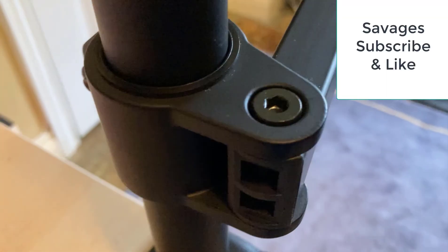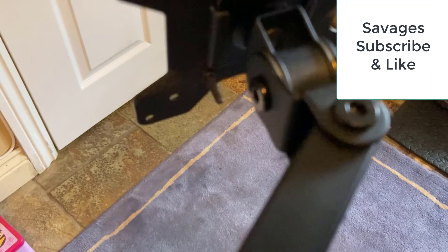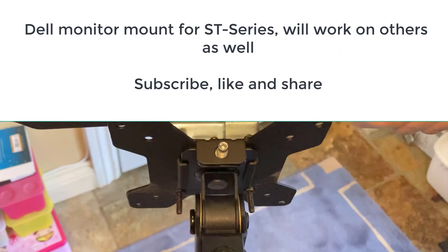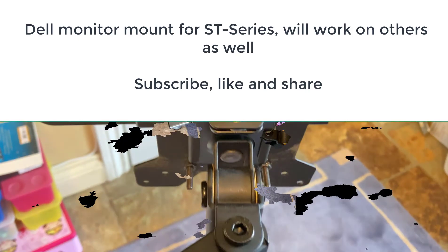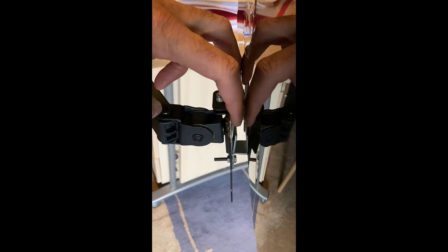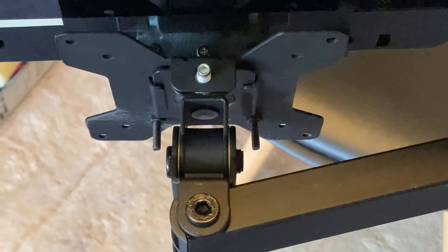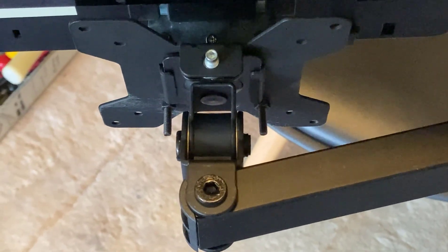We've got the mount on the table, the arm coming out here, and that's our adapter on the end. I'm just going to put the monitor on top and see if it works — and there you go. That's what it looks like from the side. There is a little bit of wobble, but you can easily stop that by putting a polystyrene block down the side. I hope you like this video — please subscribe and like, and I'll see you on the next one.